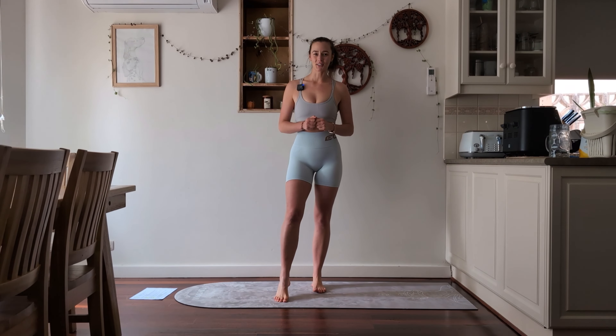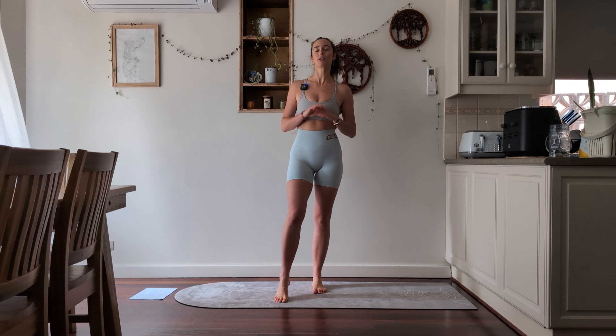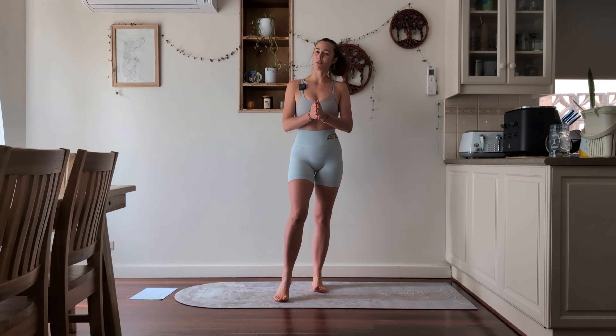Welcome to day 5 of 20 days of 20 sun salutations. After today we're going to be a quarter of the way there, which is awesome. You're doing great whatever level you're at and whatever you're doing, even if it's just following along with the videos. Well done and thank you for being here.